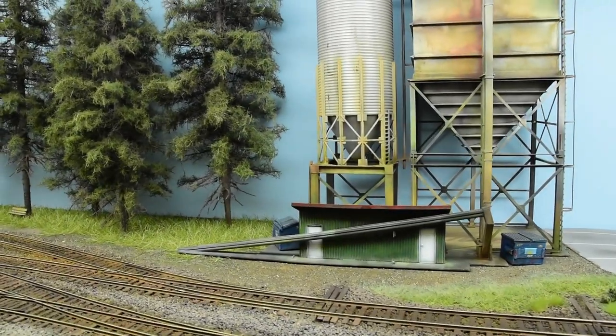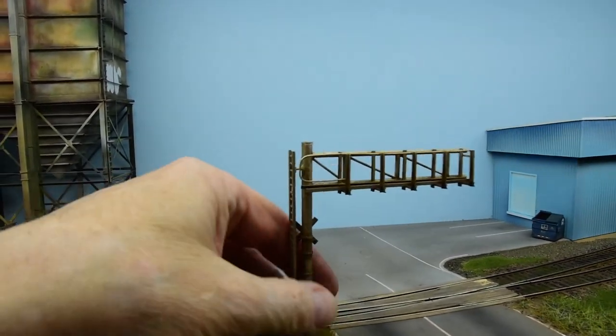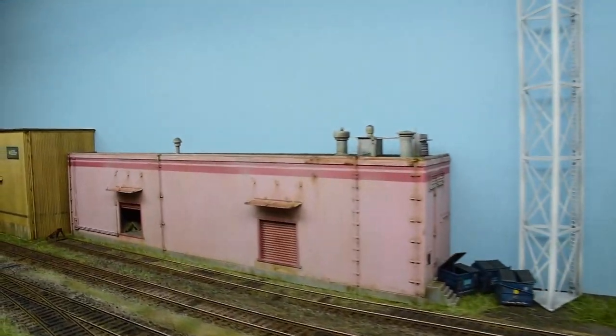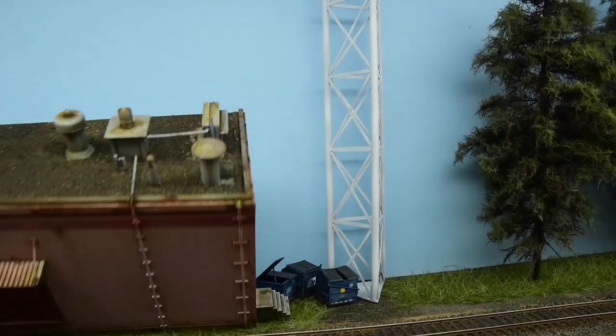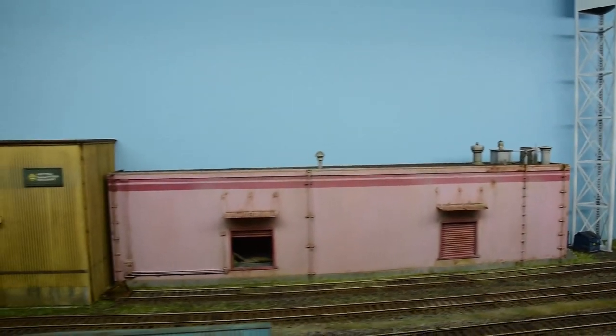I want to keep everything portable, so everything comes off — even this gate comes off, the buildings lift off. I want to maintain that factor with this layout, because in case I have to take it down, I don't want anything to get ruined.